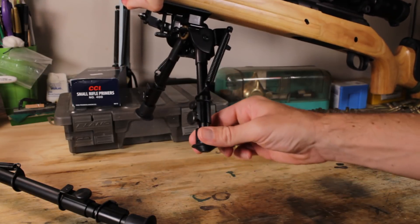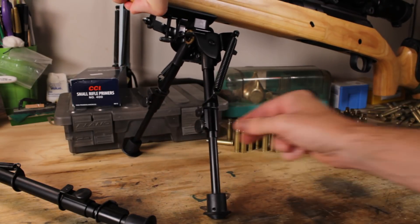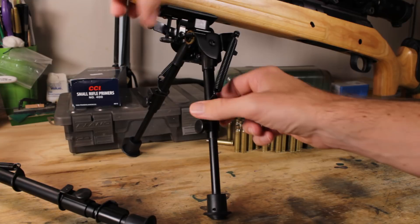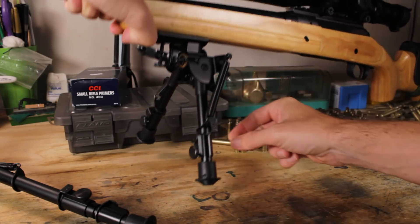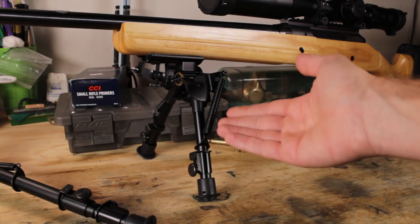To extend the legs, simply pull and they lock into place. To retract, you press this little button right here and spring tension pulls the leg up into the body.